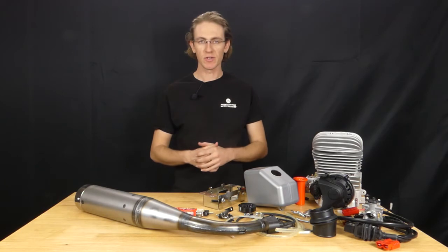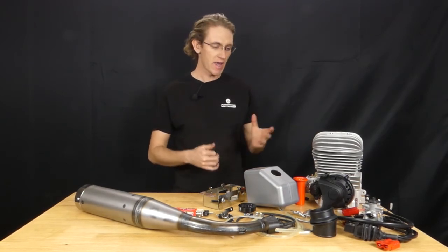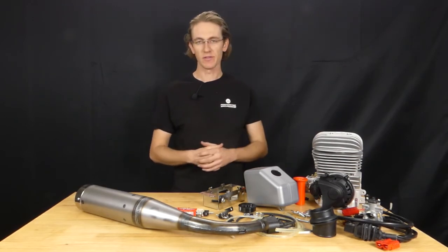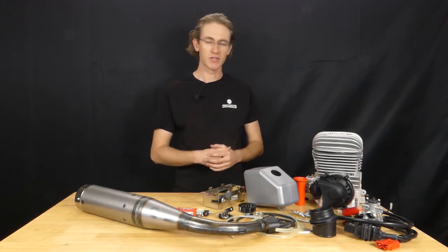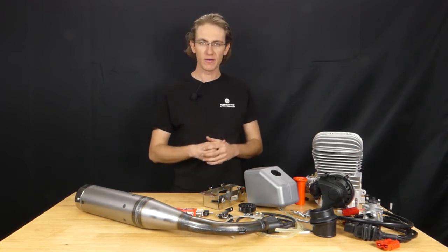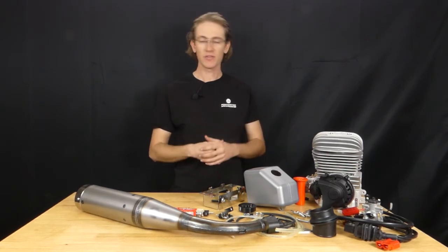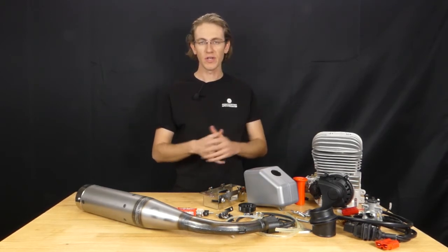This engine is what's called a TAG engine, meaning that it has an electric onboard starter and a wiring harness that allows for remote starting without the use of an external starter or a pull cord. That makes for a nice experience when you're at the racetrack for the young driver as well as for the mechanics. What we have here is the entire Mini-Rock engine package, and this is essentially what you'd receive if you place an order with us on PointKarting.com. This is a ready-to-go bolt-on engine package.